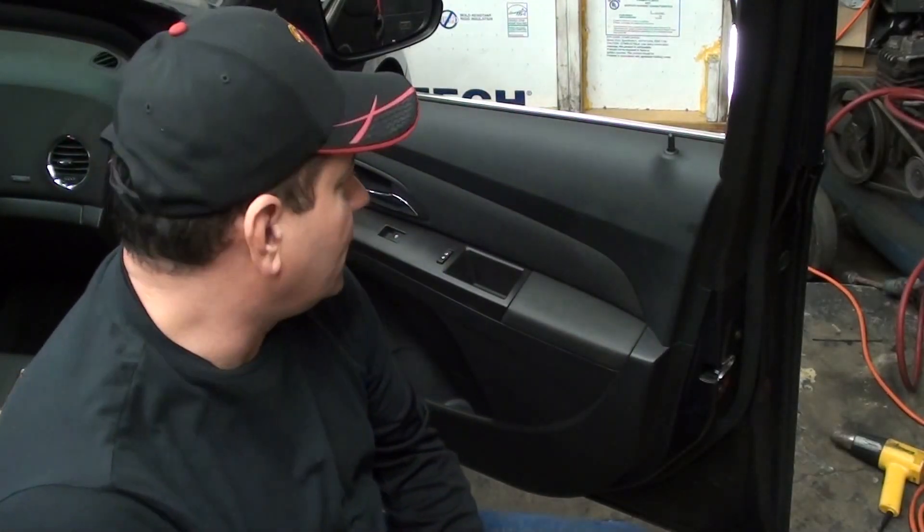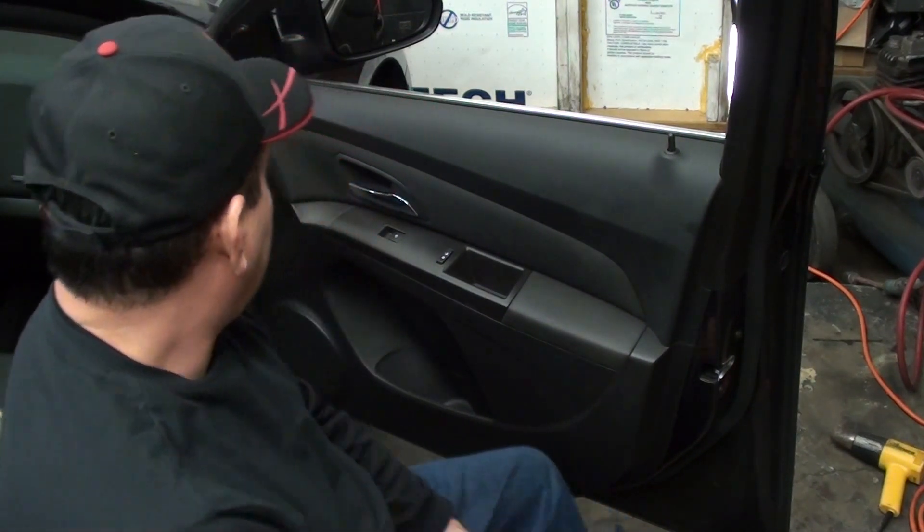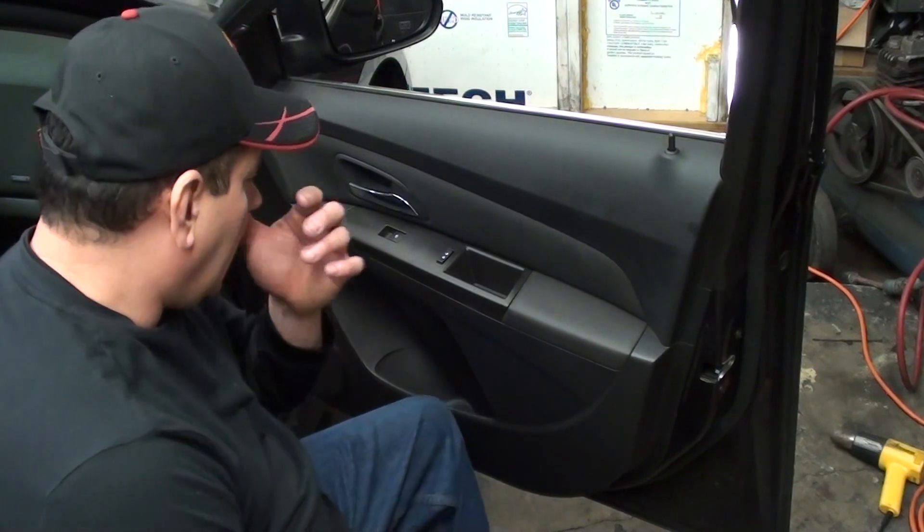Today we are going to take some door panels, front and rear, off of a 2016 Chevy Cruze. It's fairly simple, nothing you have to really be careful with when you start pulling on the panel.